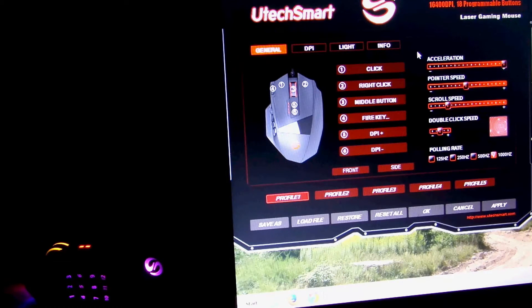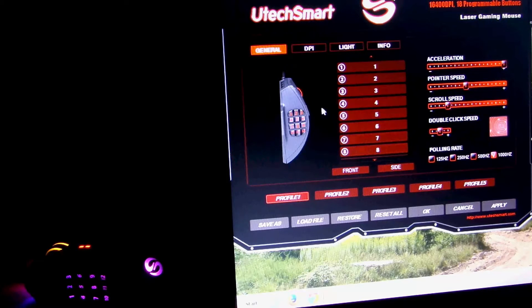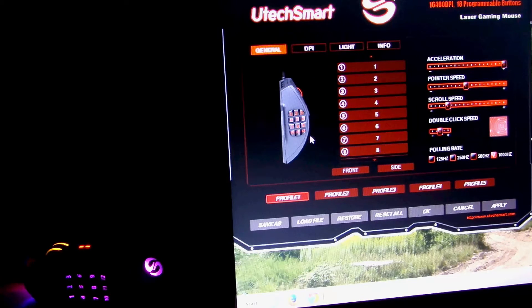So on the general screen, you have the general controls, so you can change all of the mouse buttons. Here are the top mouse buttons, which they call the front. Side mouse buttons — all 12 of them — you can do whatever you want with them. You can change the acceleration, the pointer speed, scroll speed, double click speed, polling rate, and you can save them all in profiles: save, load, restore, reset, cancel and apply profiles. Kind of a nice feature.